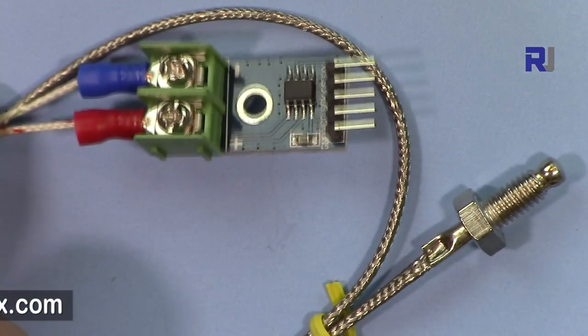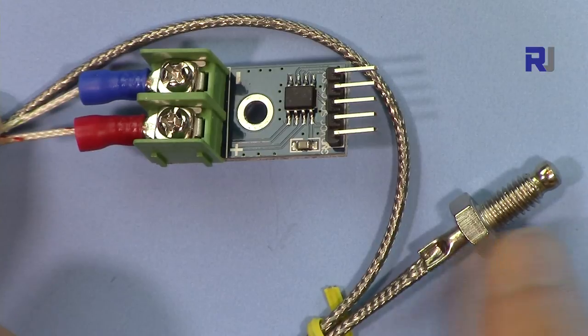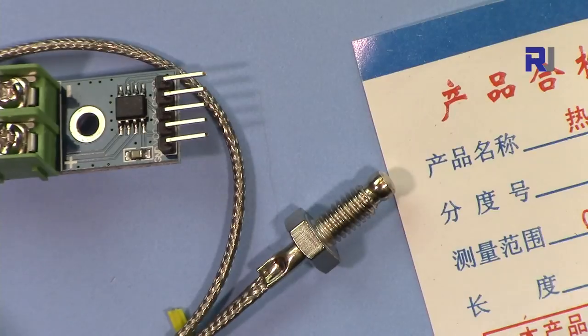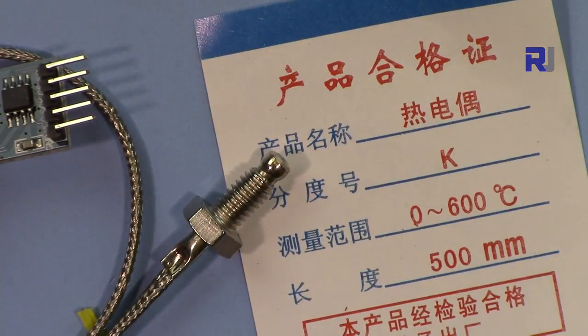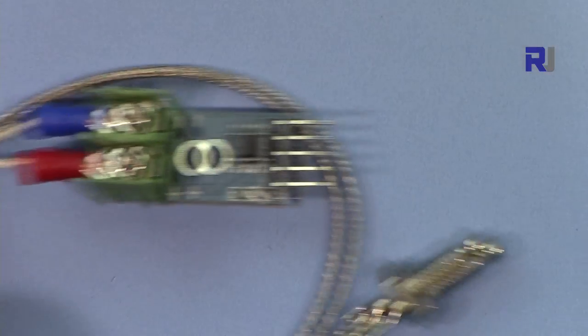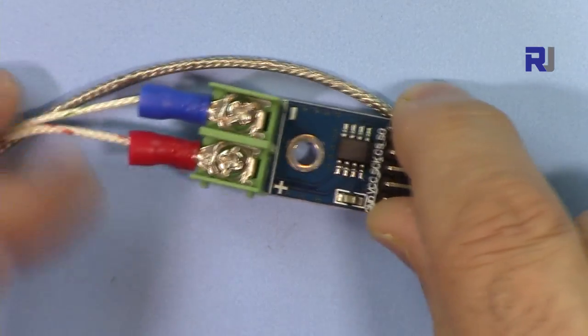This is used extensively in the industry to monitor temperature. According to the manual, this one can measure from zero to 600 degrees. This unit is very simple and can be used with Arduino.